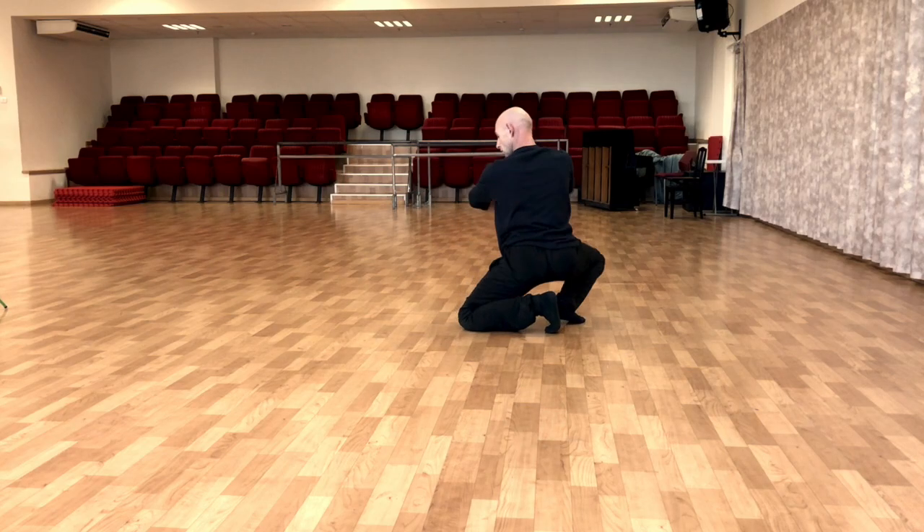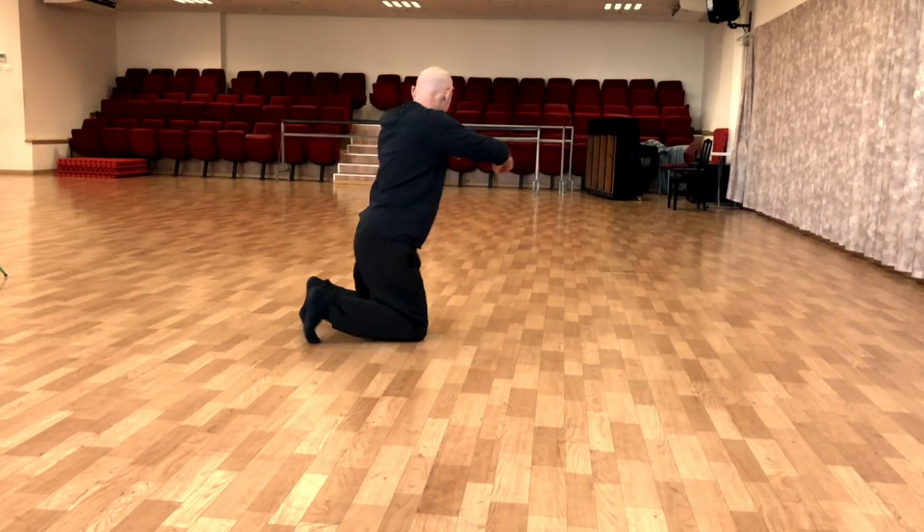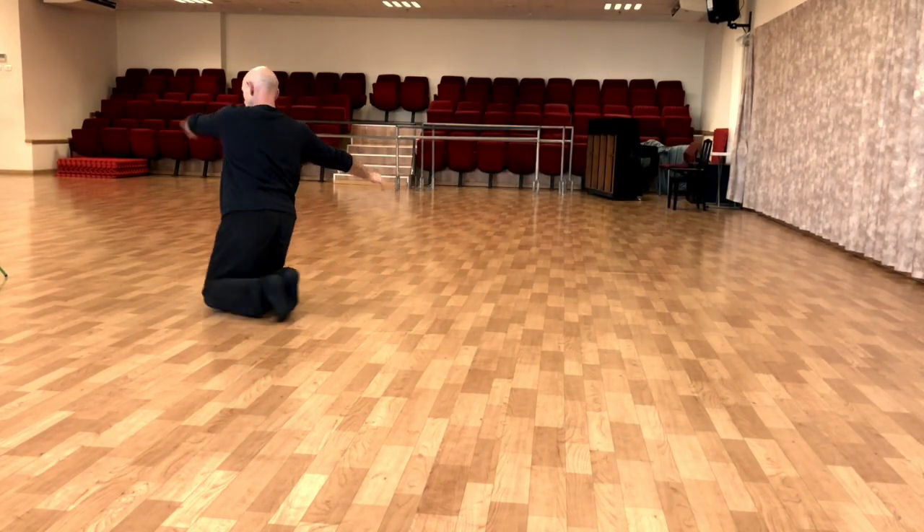Down and open. Down and open. Down, down, open. Then you continue to the same side.